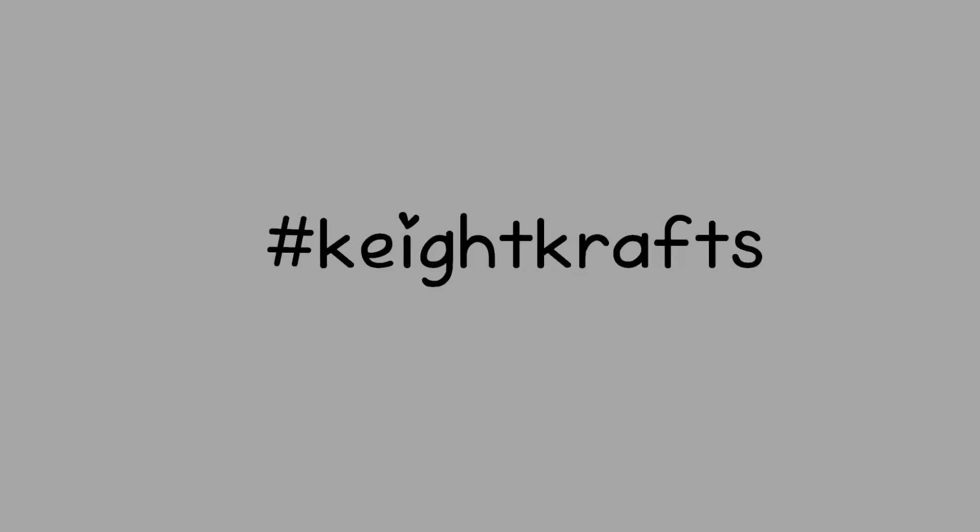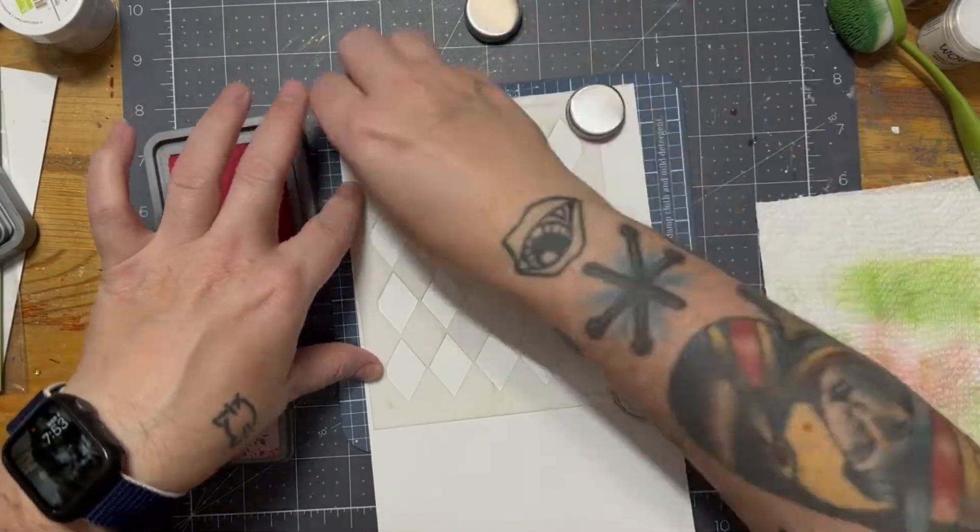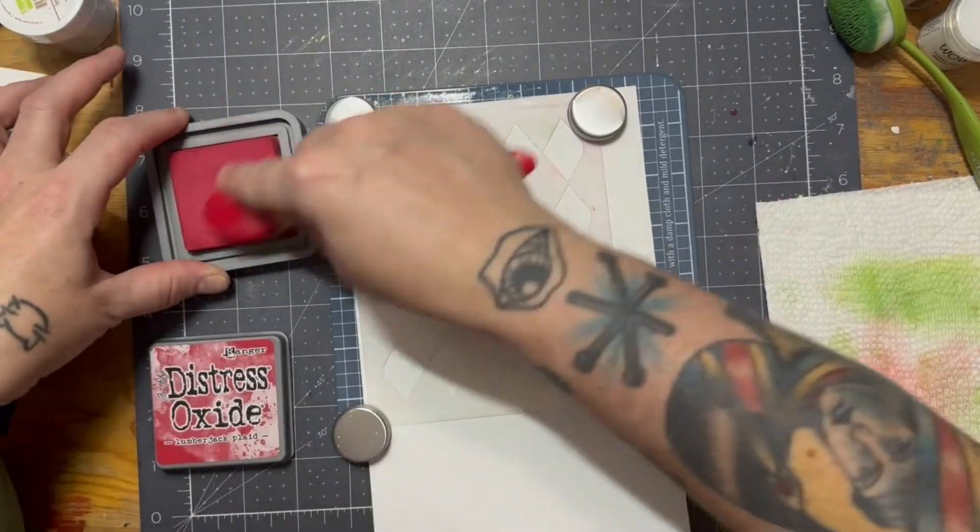Hey, welcome to Kate Crafts, I'm Kate. Today I would like to share with you what I made using the new Lumberjack Plaid Distress Oxide. Let's get started.